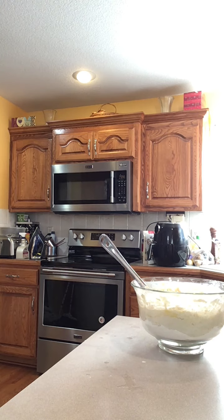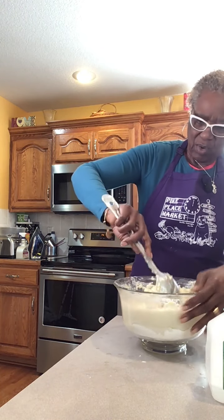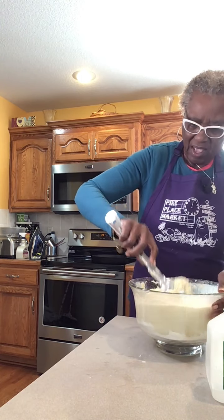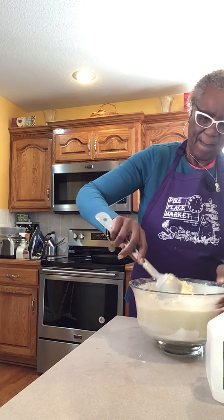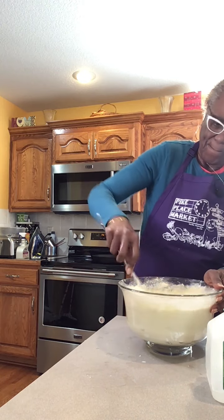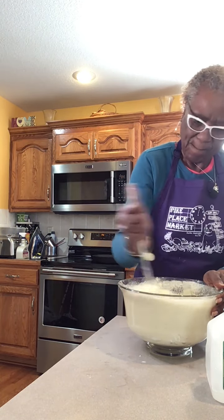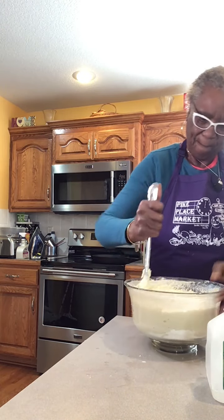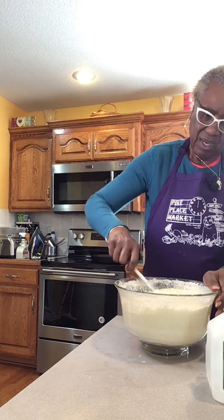This is my purified water that I go buy at Natural Groceries. I'm going to add some — I don't know — and you have to get the lumps out.